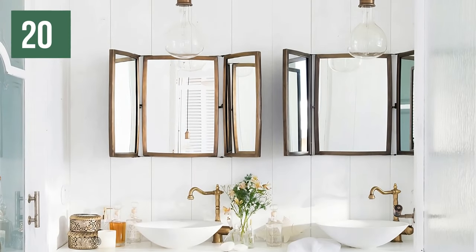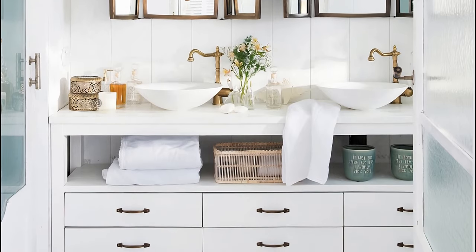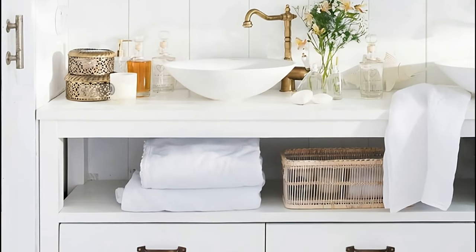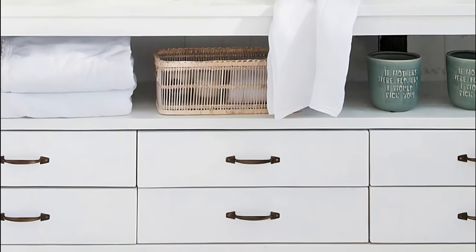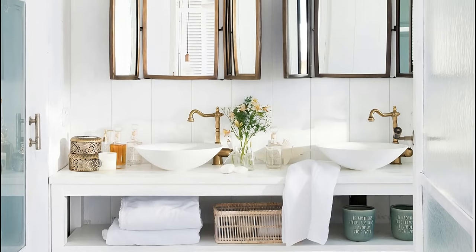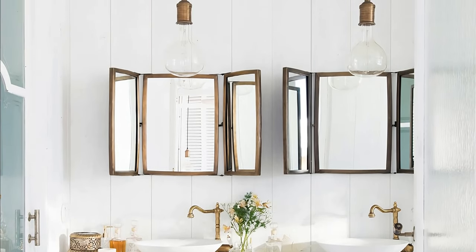And speaking of how to combine the new and the old, see how good a semi-open sink cabinet with modern lines looks in the bathroom, to which vintage details have been added in the handles, taps, mirrors and sockets. Metallic touches in copper, bronze or brass that perfectly recreate the atmosphere of the past.